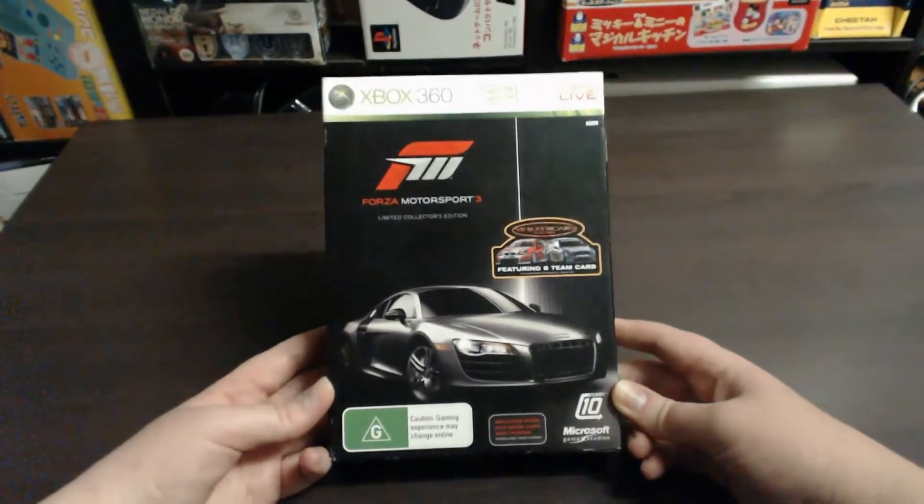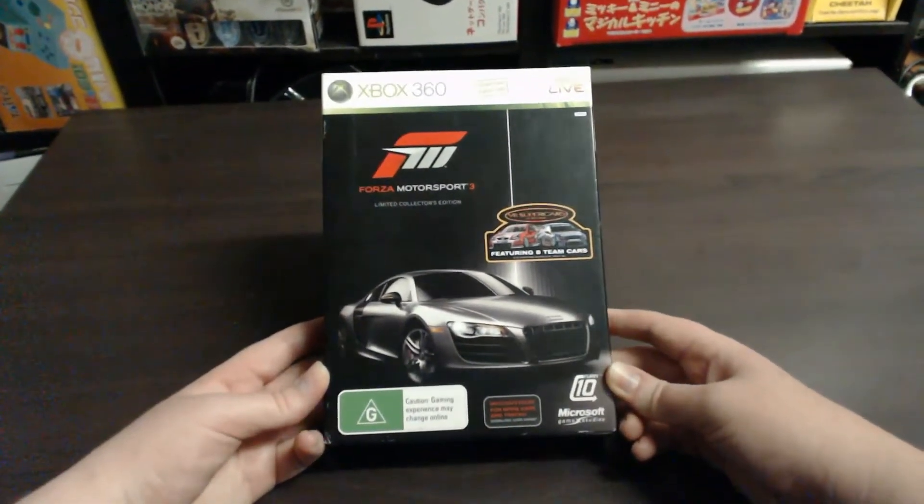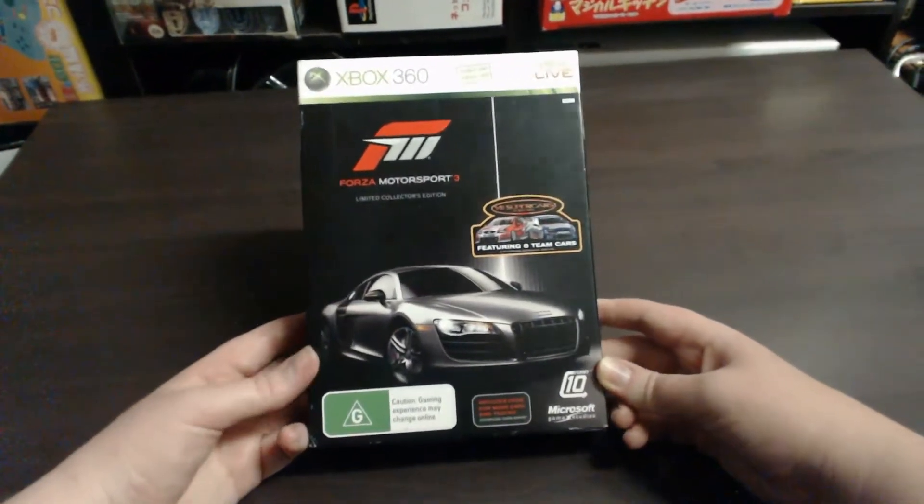SharkyGamer here. Today we're looking at the Forza Motorsport 3 Limited Collector's Edition for Xbox 360.